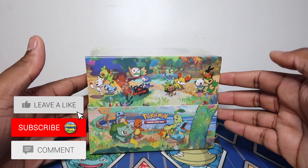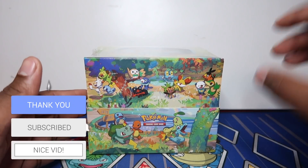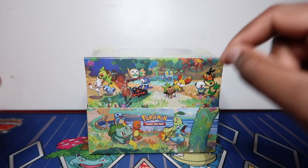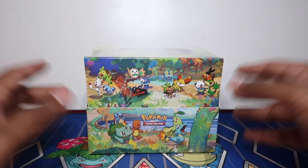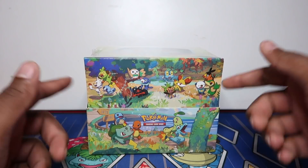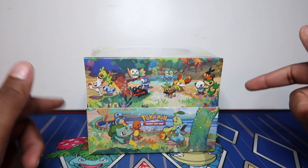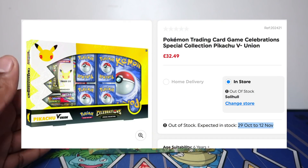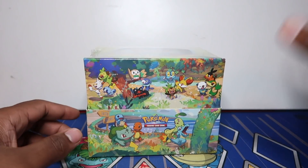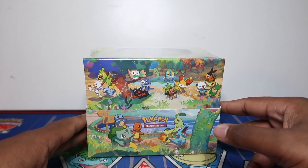What's up guys, as you can see we have a case of the latest Celebrations mini tins. These did release on the 8th in the USA, however in the UK, maybe Europe as well, they released on the 15th so we had a different release date. Same with the V Union boxes - we didn't get those last week, they should have come today but apparently the V Unions will be delayed to next week, so stay tuned for V Union boxes.